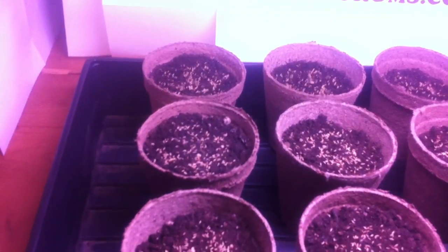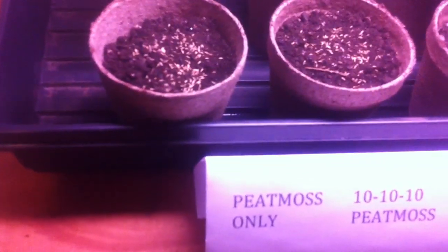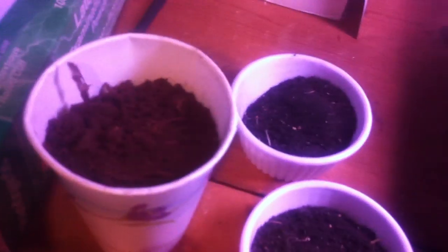This first row — these first 3 pots will contain peat moss as a top dressing. This is the peat moss. Still haven't put it in yet.